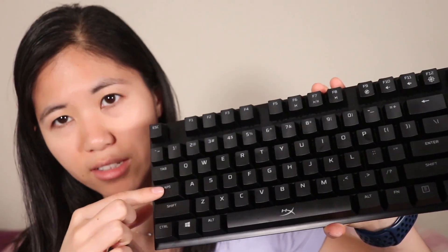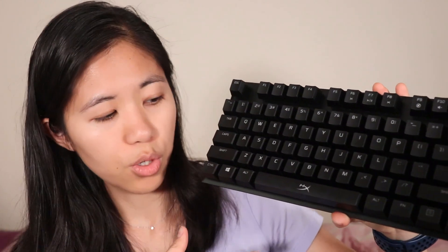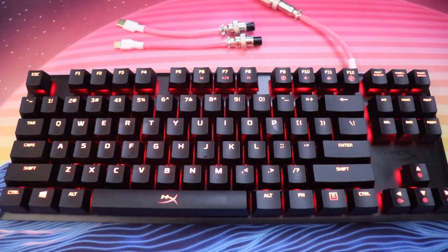It's got matte black ABS shine-through keycaps, pretty much the same keycaps that we've seen on the HyperX Alloy Origins Core keyboards. And it does have a standard bottom row, so feel free to change those keycaps into whatever you like. We like the HyperX keycaps in white or black — link those down below as well. They're very cool and the RGB shines through quite nicely, but this is going to be only red, so the red backlight is going to shine through pretty nicely.